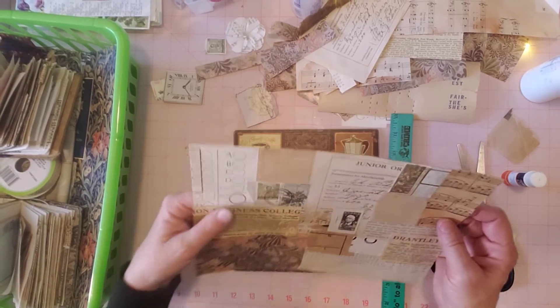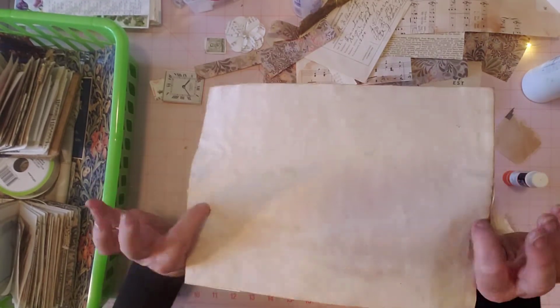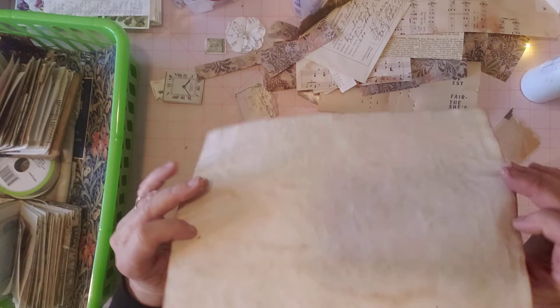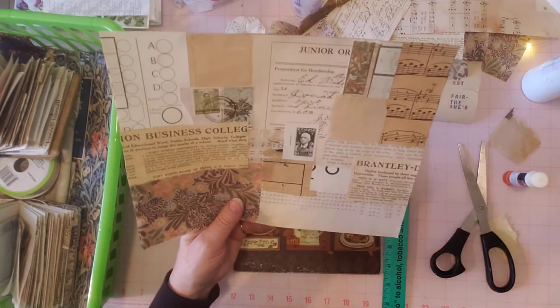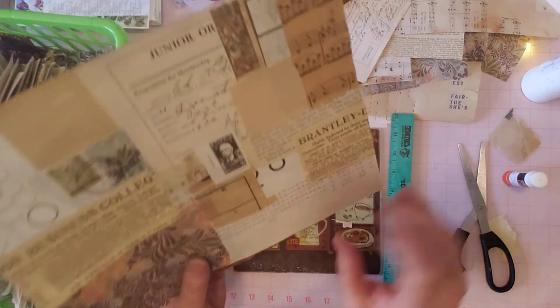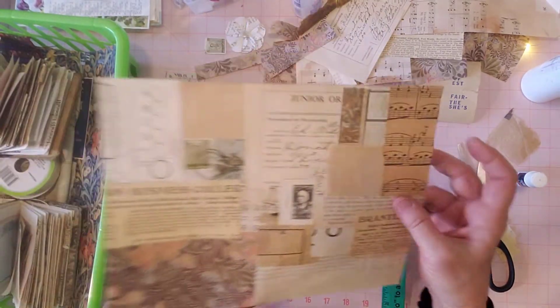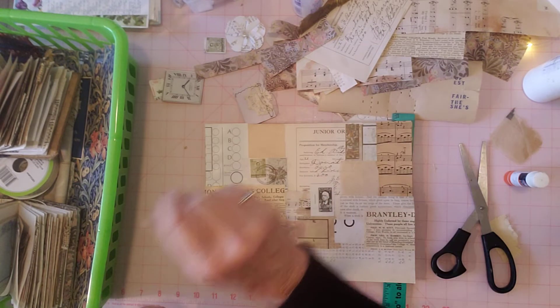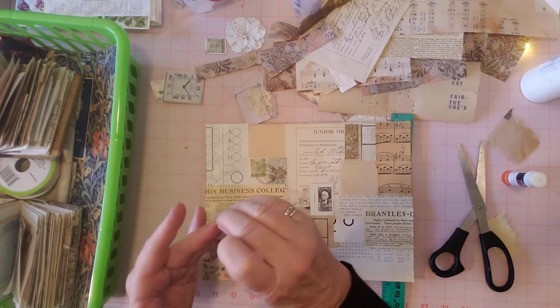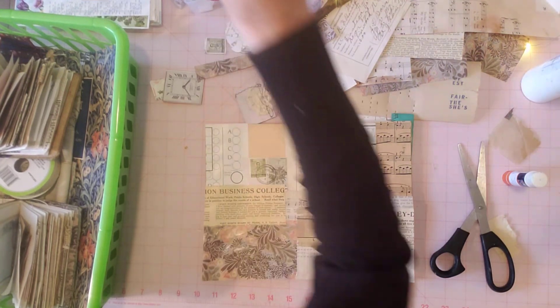So there we go. That's a way to use up some of your scraps - just collage it on a piece of paper and cut it up into journaling spots. Or you can even cut it up into little pieces that you want to glue down into pockets and things. I'm going to keep an eye on this to make sure it doesn't come up. But anyway, here's the pieces that I finished yesterday - and excuse any glue on my fingers, you know, we've just been gluing. Last night I was working on these.